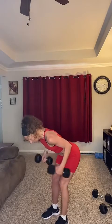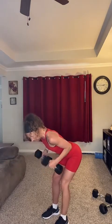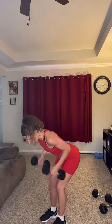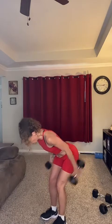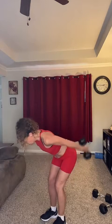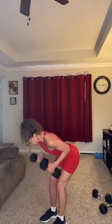Great job, you guys! We have one more exercise. I'm going to see if I can stick with these 10s — it's going to be a tricep kickback. You're going to bend over, hinging at the hips, and kick back, keeping those arms close to your body. To modify, you can alternate one arm at a time. I'm going to try it with these 10s. Last exercise, you guys — you're doing awesome! Tricep kickback, 10 reps, hinging at the hips. Here we go: one, two, three, four, five, six, seven, eight, nine, ten.